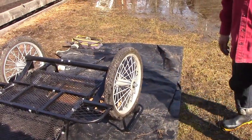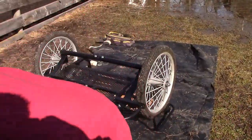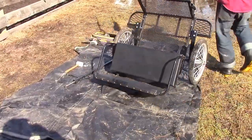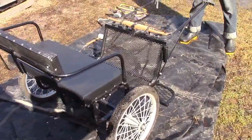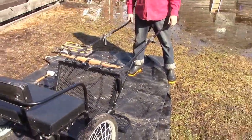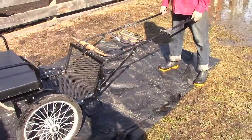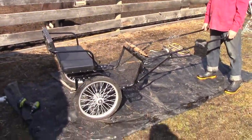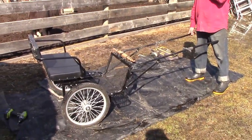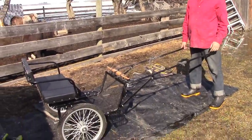So there we have our bolt-on suspension on. I'll flip the cart back over. This particular case, the cart is the same height as it was before — it might be even just a little bit lower, which is good because it's a pretty short horse that's going in this cart. We're doing more modifications to this cart, which will be in further videos.